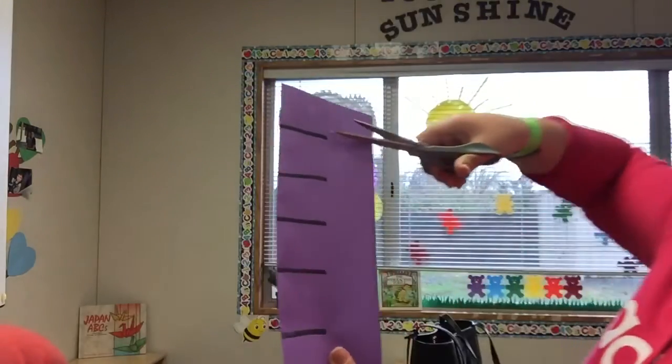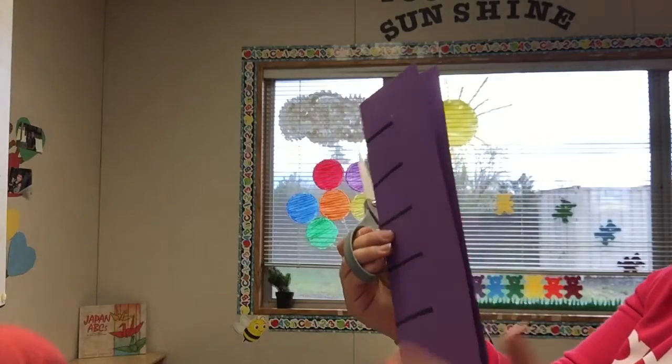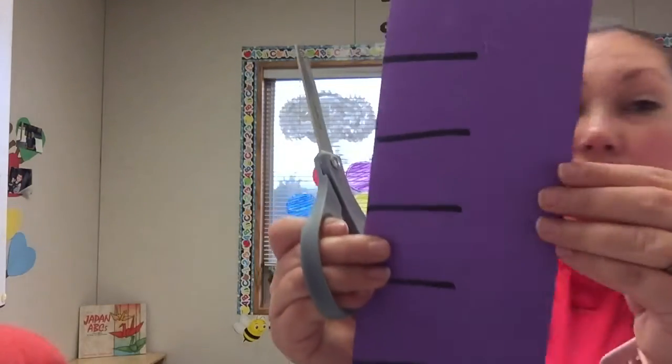But watch Miss Janet. I don't want to cut my lines from this side because my paper is folded in half. So I want to make sure that I'm cutting my lines only where the lines are.